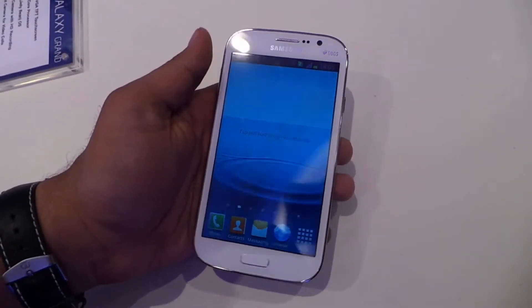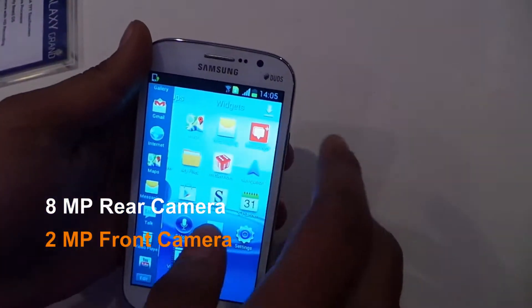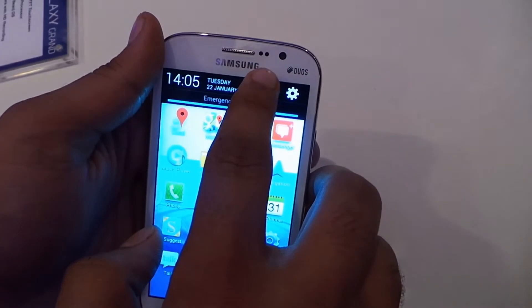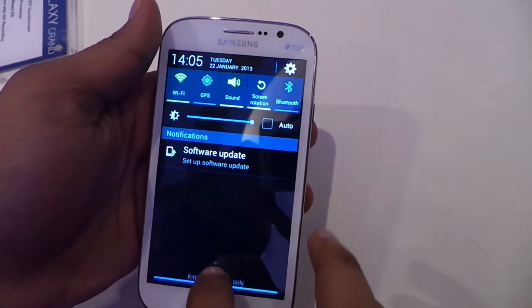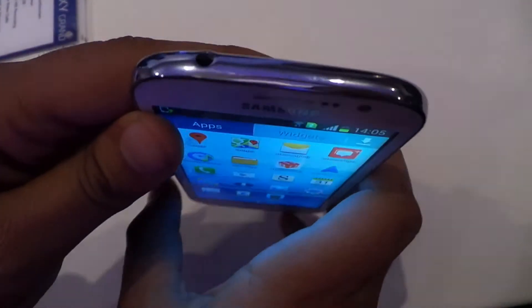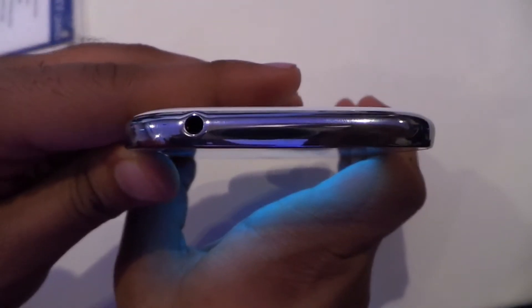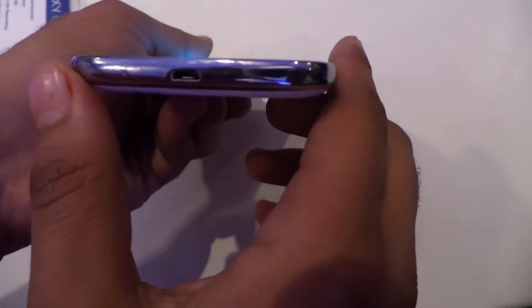It's got an 8-megapixel back camera — there's the camera there — and a 2-megapixel front camera there. It's a dual SIM, as you can see with the Duos branding from Samsung. Let me give you a quick side look — that's the headphone jack on the top, a standard 3.5mm jack.